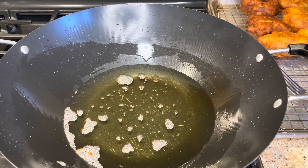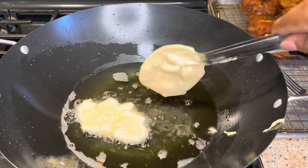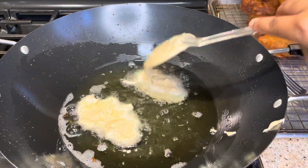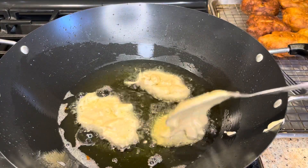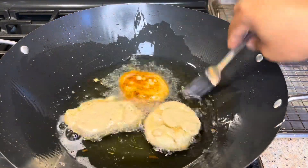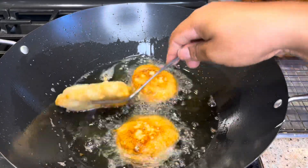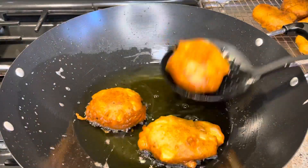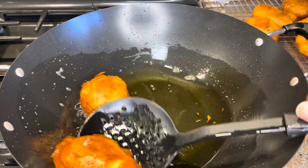Now I'm going to add the last batch of fritters to the oil.